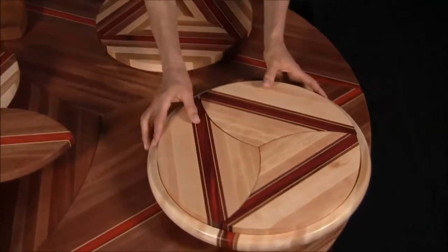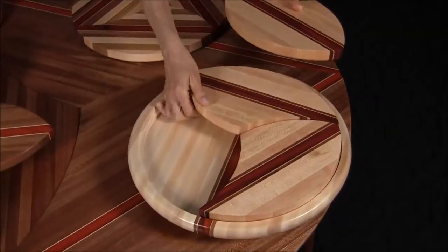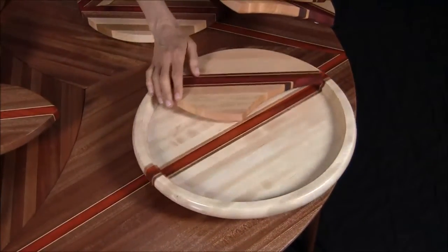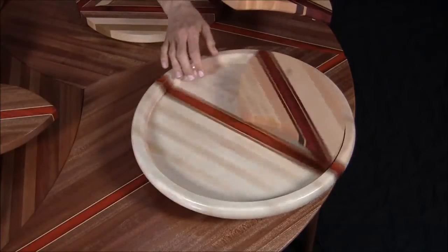The three cutting boards fit into a circle. We also make a matching Lazy Susan. You can put your salt and pepper and other condiments on the Susan and you still have a place to cut vegetables and cheese on your Lazy Susan.